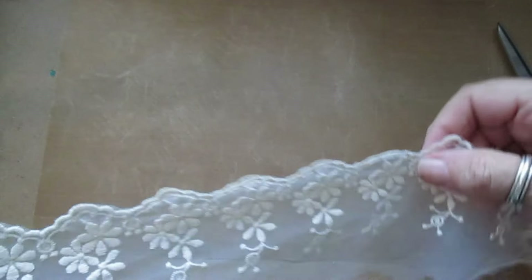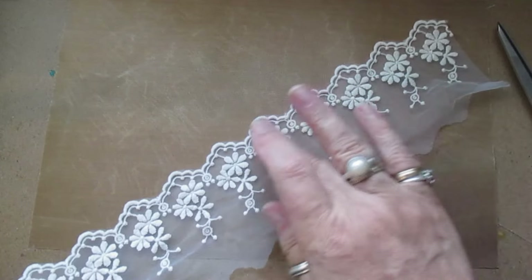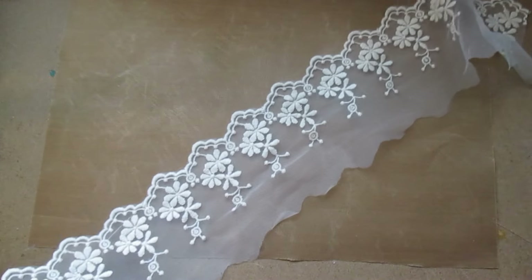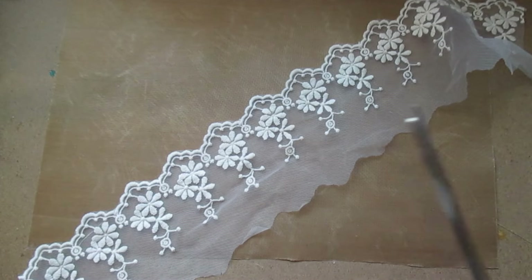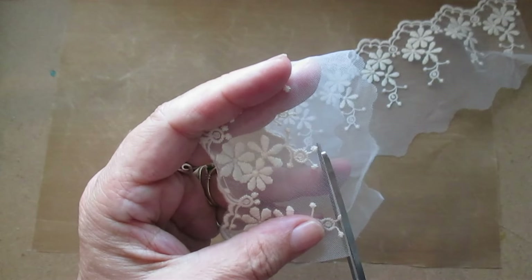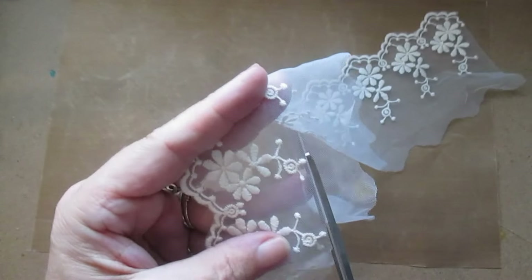Good afternoon everyone. I've got some of this lace - I think some of you have got some of this in your kit. I'm going to cut 12 scallops off and then cut that down because it's too long, and I'm just going to make a nice flower.